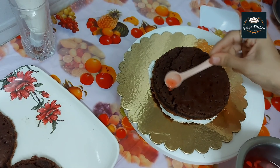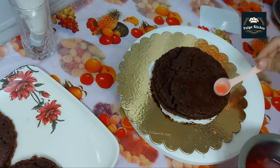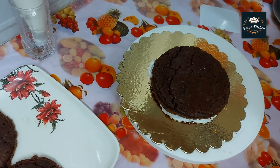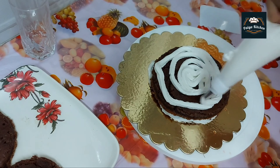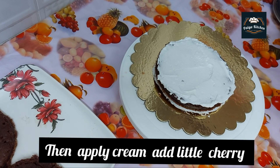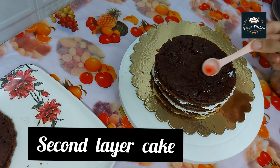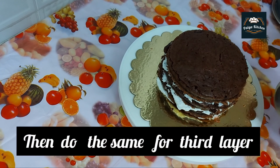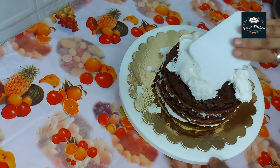Place 1 piece of cake in first. Add sugar syrup here. Add a little cherry cream here. Add all layers.